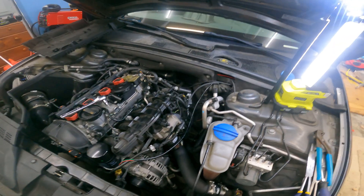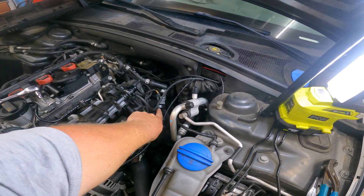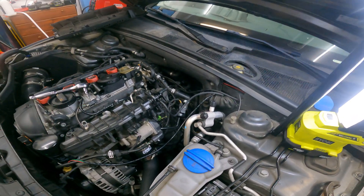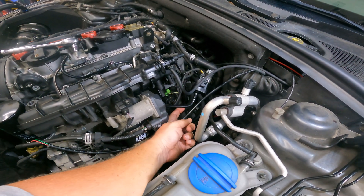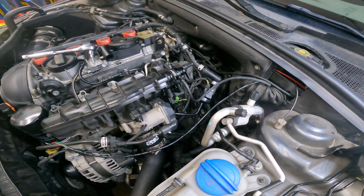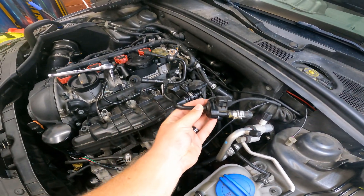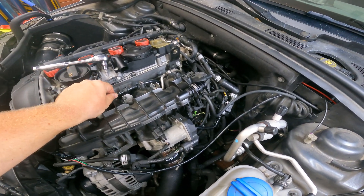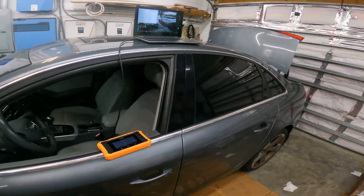Welcome back to another episode of Dana's Garage. Today we're chasing down a check engine light for the N80 valve, or the EVAP purge control valve, sitting on the front of the engine. It had been previously replaced with a non-OEM version. The tubing is incorrect and it's throwing a check engine light for the same thing, so we're going to use two different sets of software.